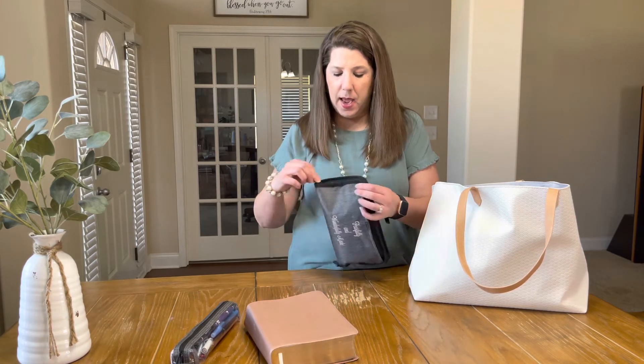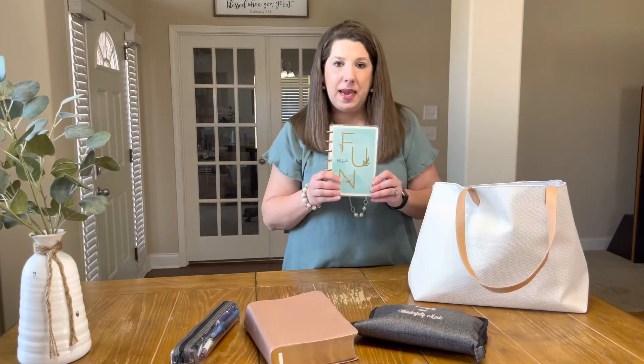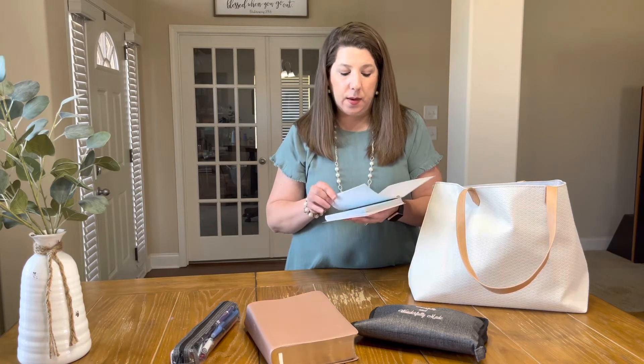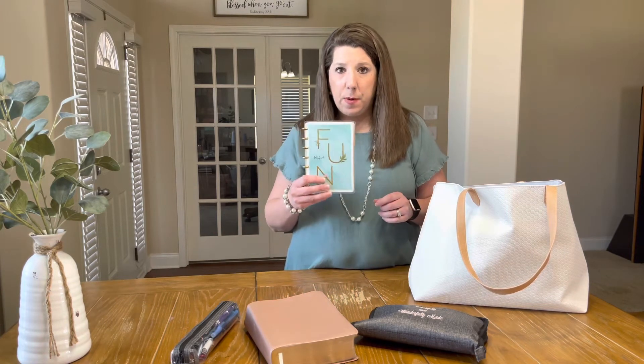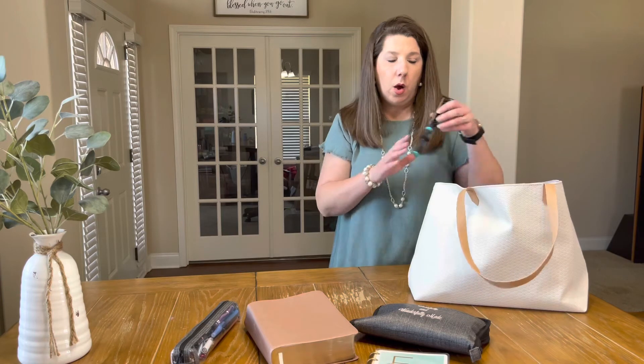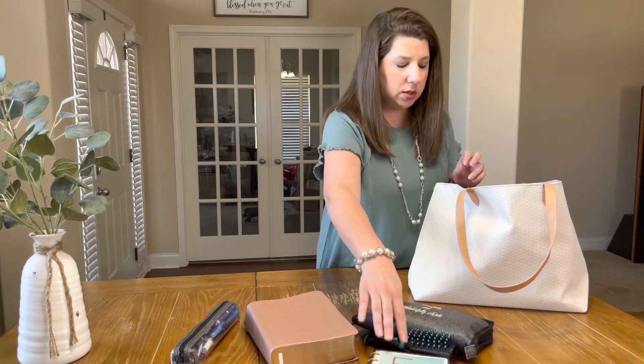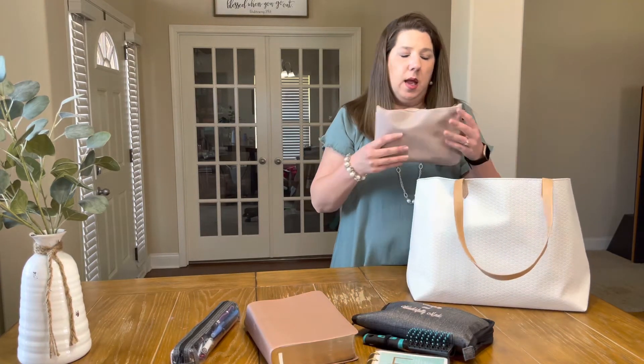I also have a mini Happy Notes notebook — I can write notes on things. Sometimes if you're in service trying to pay attention to the sermon and a random thought gets stuck in your mind, you can just write it down quickly so you don't forget it, set it aside, and you're done. I always keep a mini Happy Planner Happy Notes in my church bag. And you've always got to keep a little hairbrush — plus a hair rubber band on the hairbrush.